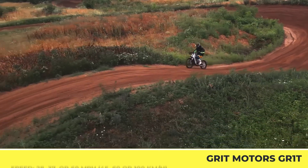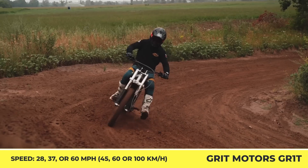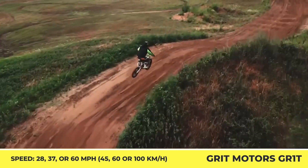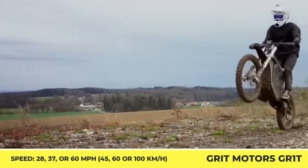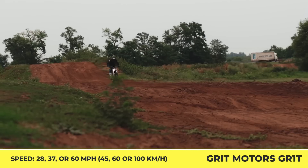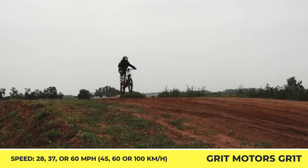Suitable for beginner riders, the 4-kilowatt powertrain offers 28 miles per hour speed capabilities, while the top-of-the-line A2-compliant model is good for 15 kilowatts, 184 pound-feet of torque, and 60 miles per hour top speed. The list of standard components includes an adjustable front and rear suspension, front and rear disc brakes, and 14-inch supermoto wheels.